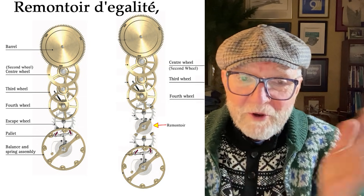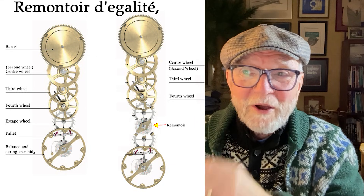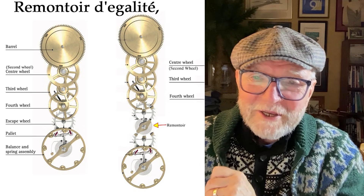Useful information — you never know, on date night you run out of things to talk about and you have something that's in French: Remontoir de Galette. Look up the French pronunciation — it probably sounds a lot better.